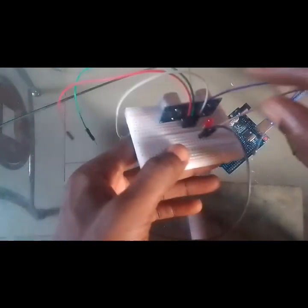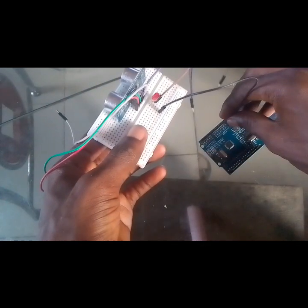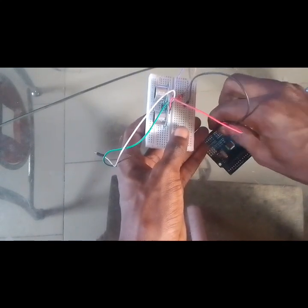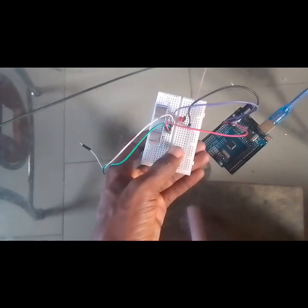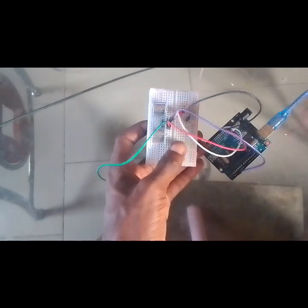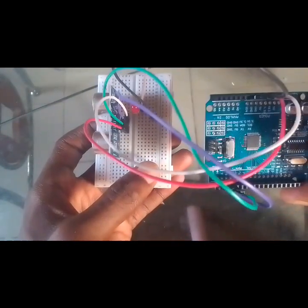We take it slightly to the front to accommodate our servo. Then connect GND to GND, and the GND of the ultrasonic sensor to GND on the Arduino board. Connect VCC to 5 volts on the Arduino board, then connect the trig pin to pin number 2 on the Arduino, and echo to pin 3.